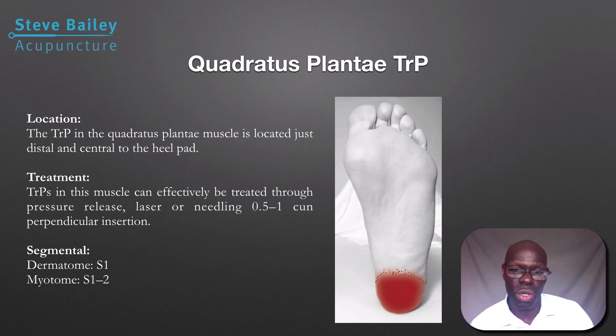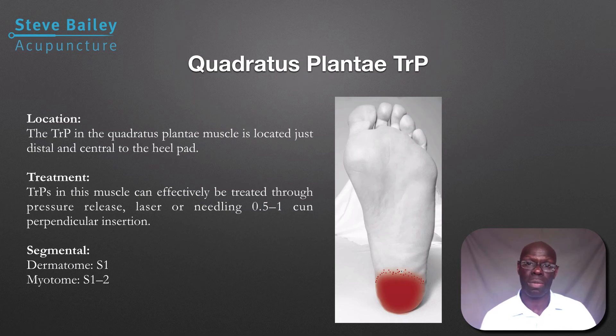Coming back to the quadratus plantae — do check that. Patients mainly present with heel pain underneath the fatty padding of the heel, and just distal to the heel is the quadratus plantae. Patients may think they have a heel spur, so make sure you check that trigger point to confirm whether it is the main causative factor.